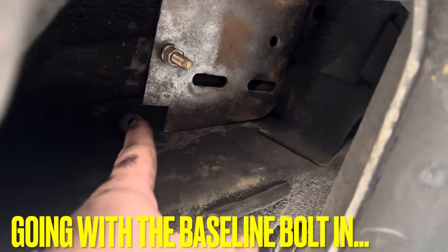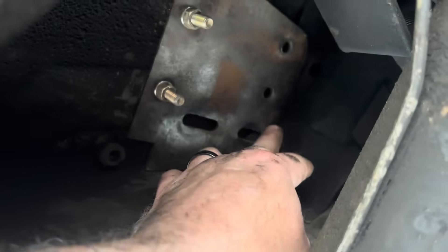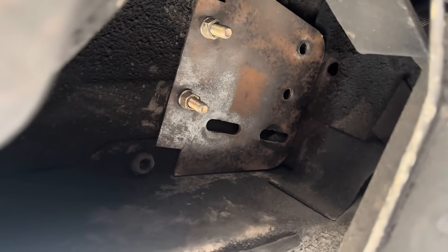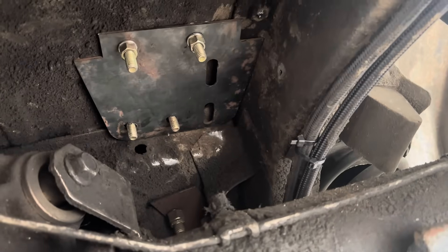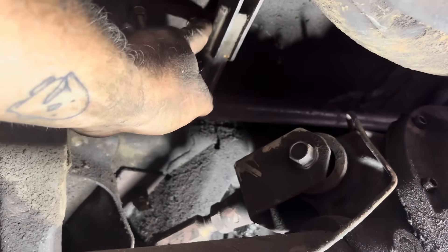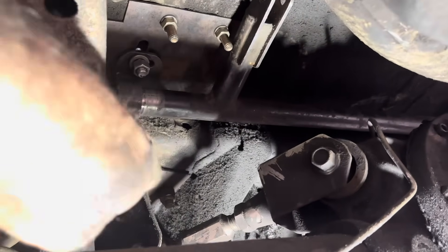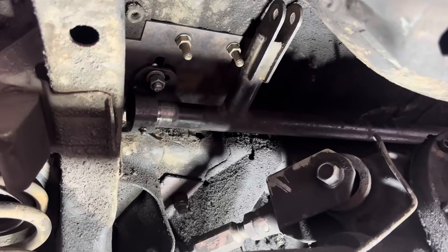We drilled a couple of holes. You see this overlap right here and there — the plates sandwich that overlap to give it additional strength. So I had to drill more holes. Good times. Plates bolted in. We've got it bolted in. We may change this bolt every time — I say I'm gonna put a shorter bolt in so it doesn't touch anything.